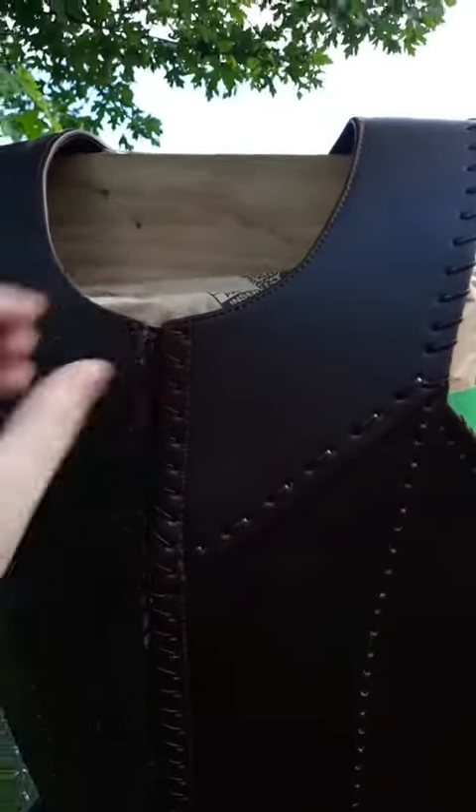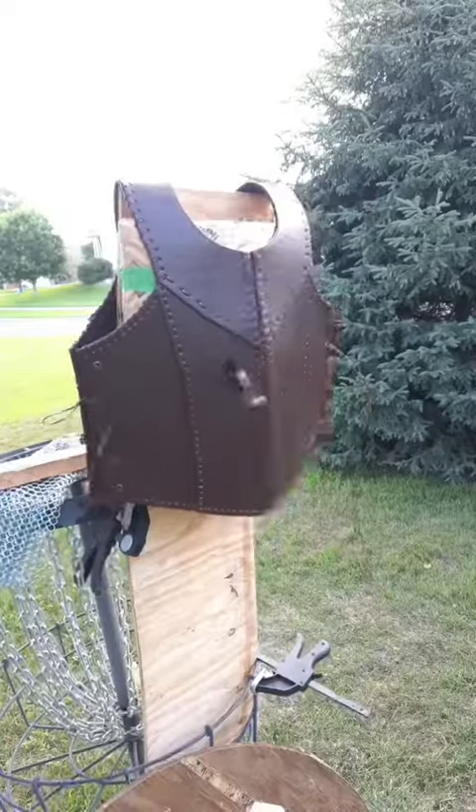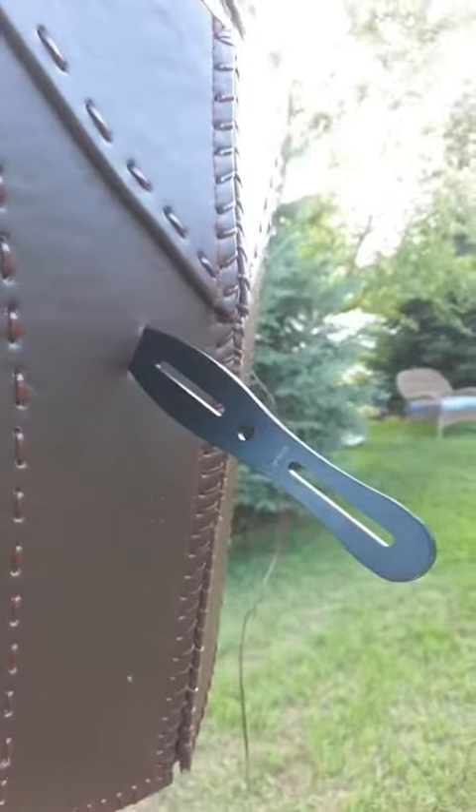The pack is in place. There are six layers of open-cell, semi-dense foam. Let's see what happens from about 10 feet away.